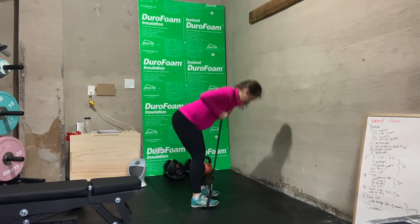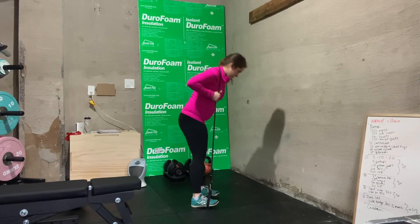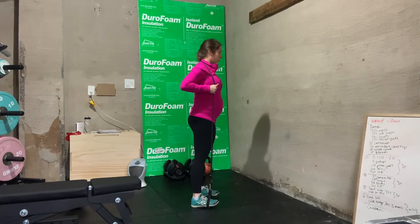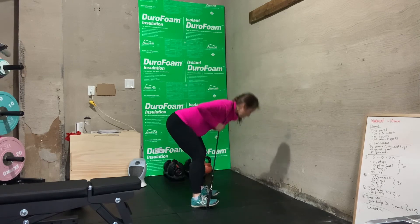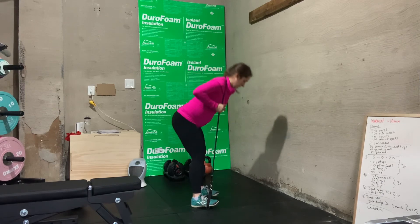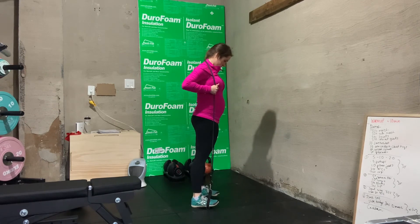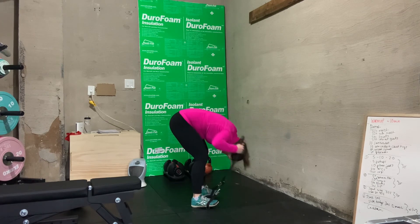You'll see that my back stays neutral. I'm really sitting back in those hips. My knees do have a slight bend to them and I'm coming up to full hip extension, squeezing my glutes at the very top. This is one you're going to need a relatively heavy band for, and you're going to want to emphasize a bit slower on the way down and then a little bit faster on the way up.